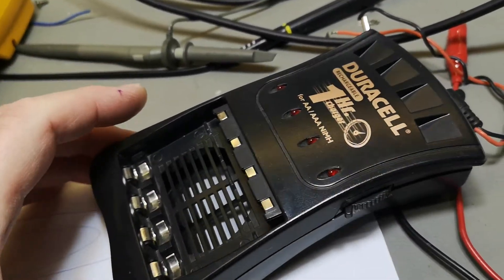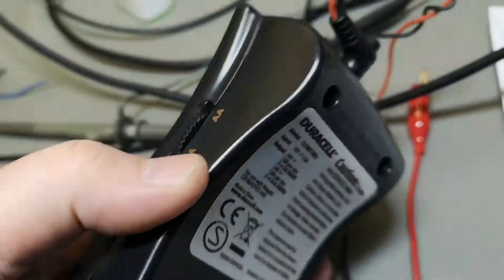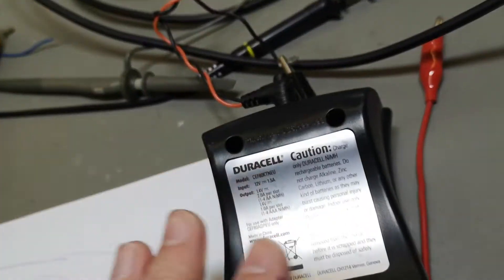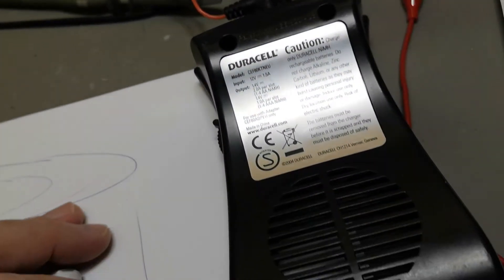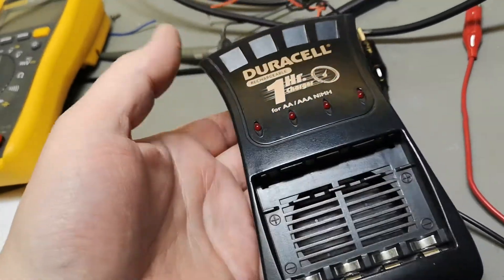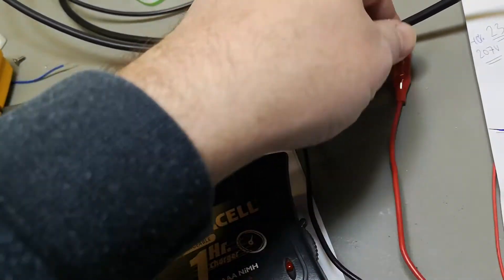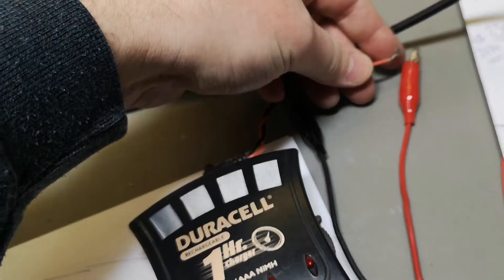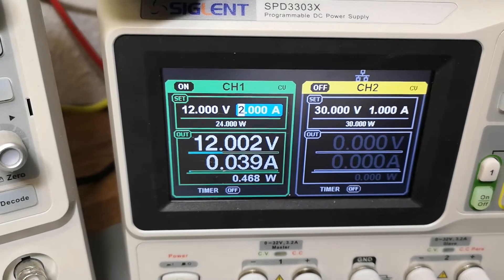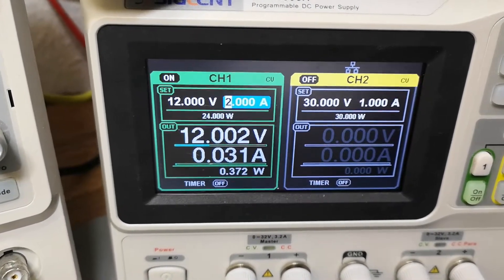It's funny to see all the stuff that comes in for testing and teardown. I don't have the original charger and I don't have the original cells, I'm sorry about that. But first I'd like to see if this thing actually works, so let's try and connect it. All right, so now it's connected - 12 volts and 0.3 to 0.4 watts at idle.